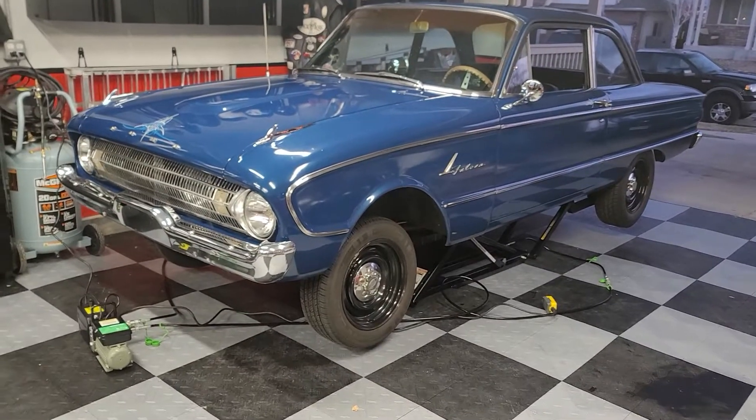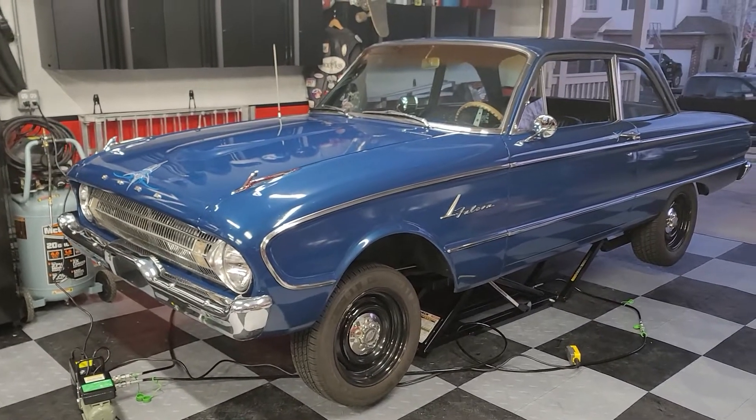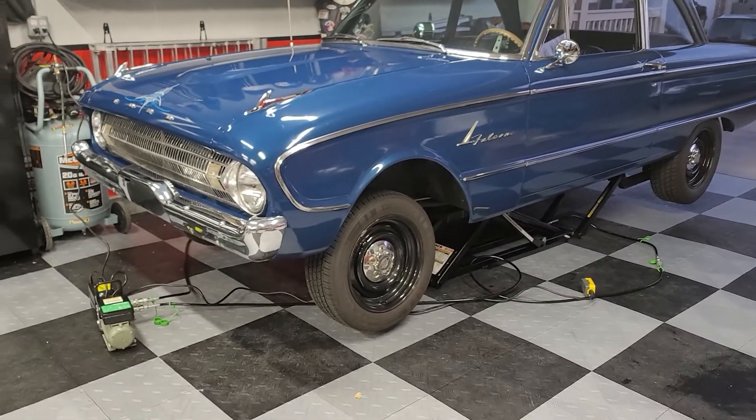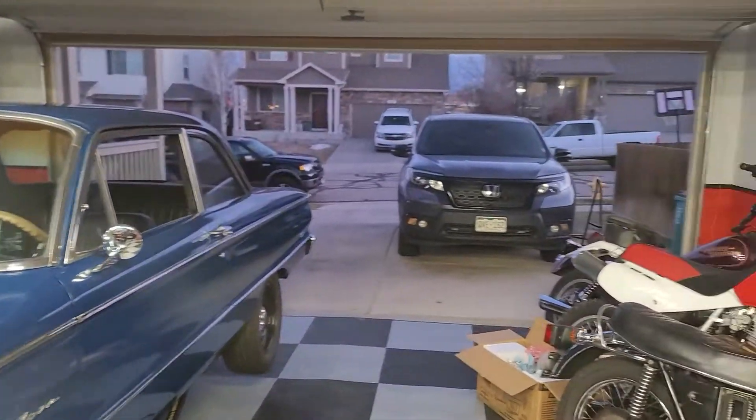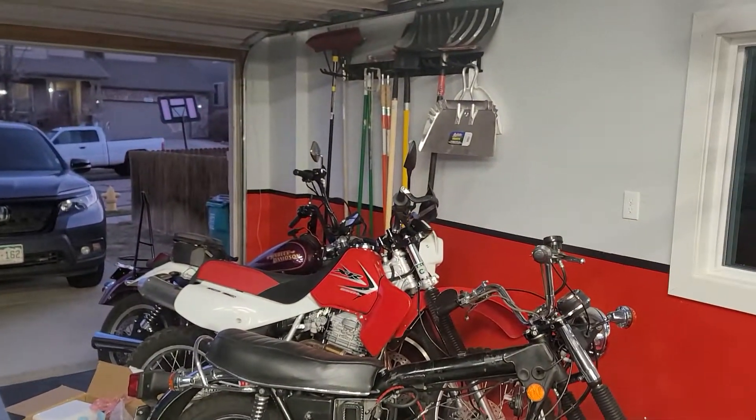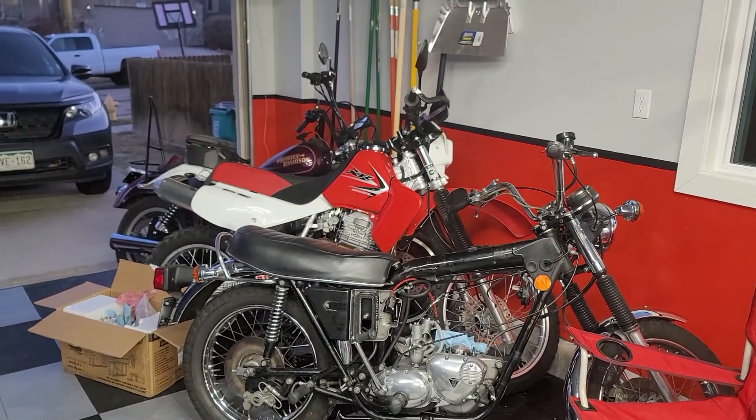I'm going to do a quick Falcon update and show off the new quick jack system, and I guess I'll show my garage too because I finally got around to finishing it.